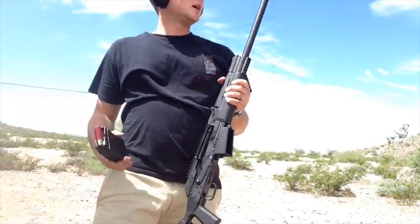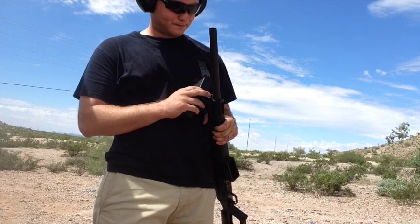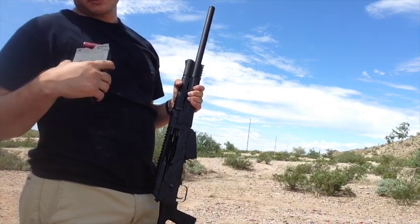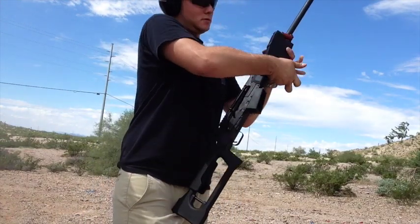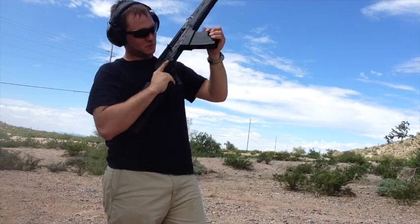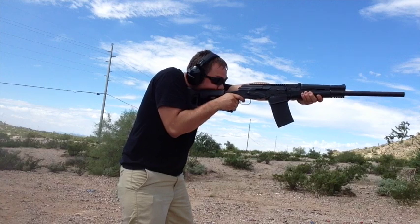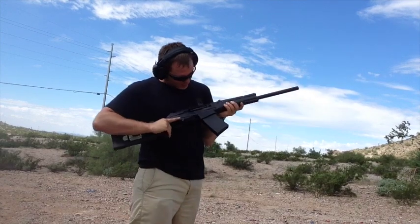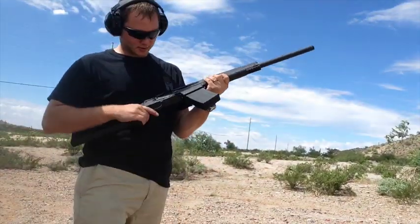I switched to a cylinder choke and put it to the higher gas setting. I have a Federal buckshot double-ought load. Seems to work pretty good. Here's another magazine of the same ammo.